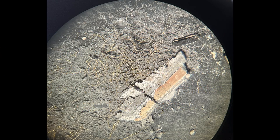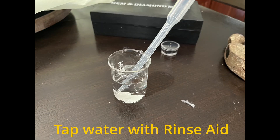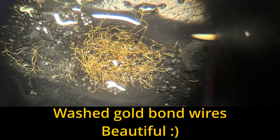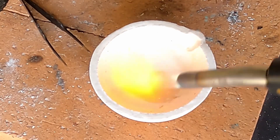You can see the gold bond wires from the Agilent chip here and the PMC chip here. The PMC chip wires are notably shorter. We're going to wash the ash away with tap water and rinse aid. I watched through the microscope as I dropped each drop of water onto the gold bond wires — the ash dissipated instantly. The bond wires revealed themselves quite beautifully, but I knew instantly that there wasn't going to be as much gold as I had hoped for.